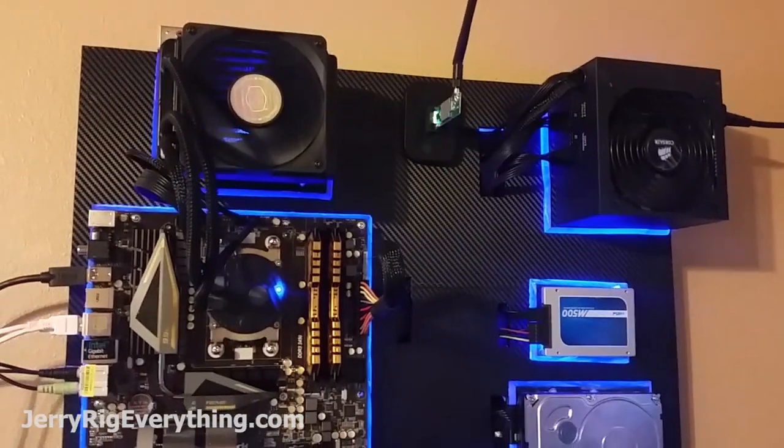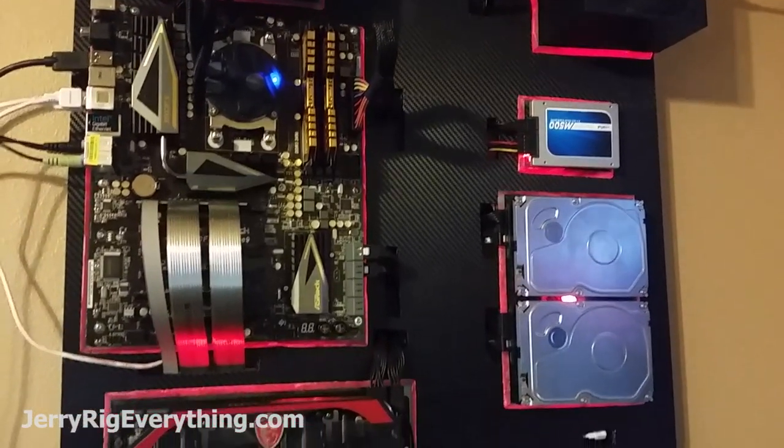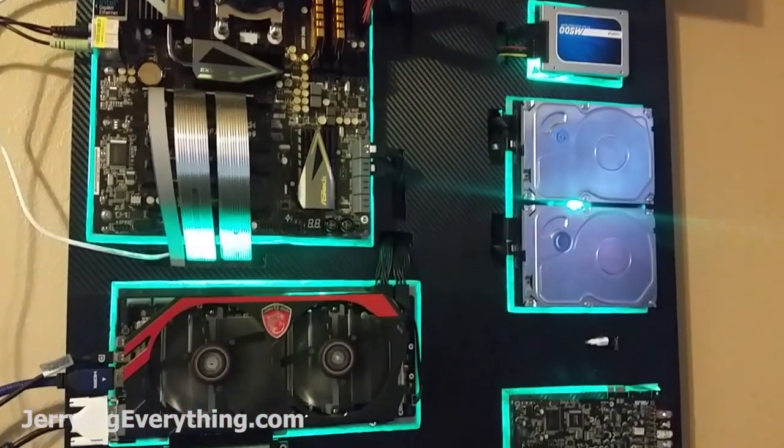What's up YouTube? I want to show you my most recent project: my wall mounted, water cooled, super powerful rendering computer. I had a ton of fun making this video so I hope you enjoy it. Go ahead and click the link in the bottom left hand corner if you want to see the list of parts that I used to build this computer.